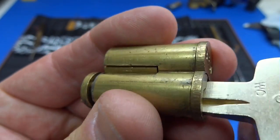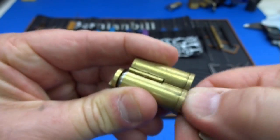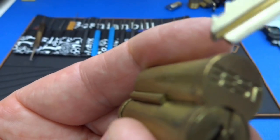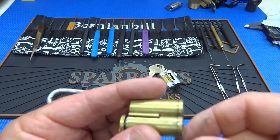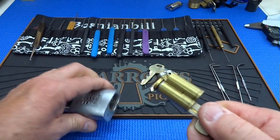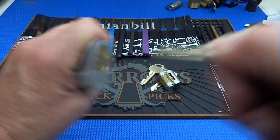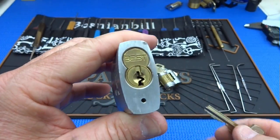When I put the core in, lock it, and remove the key, you can see that little locking pawl on the side of the lock now holds it solidly inside the core. With a brand new key in there, the core is definitely not going to be falling out. So now we've changed the lock.